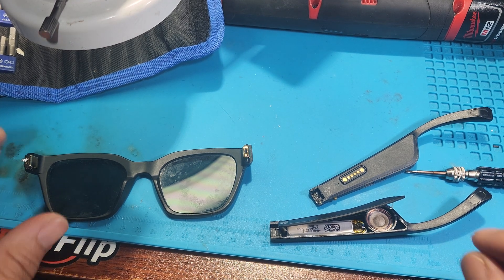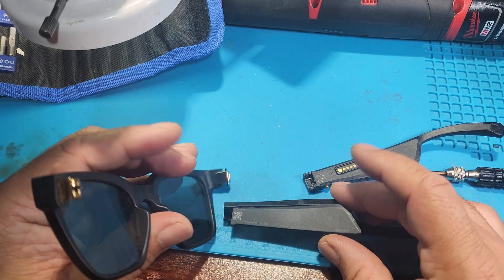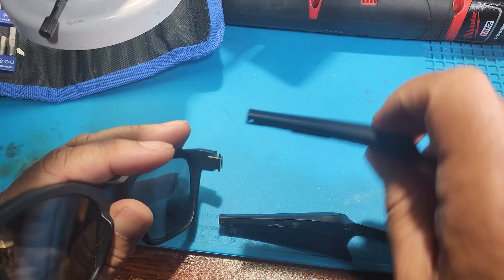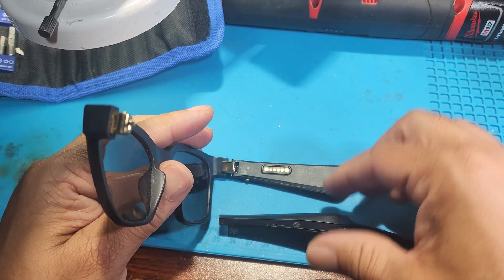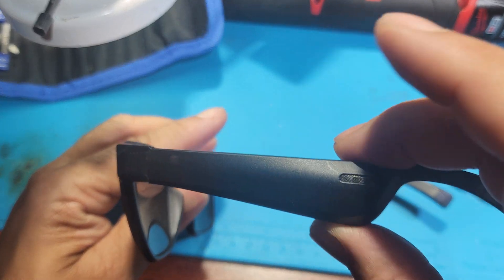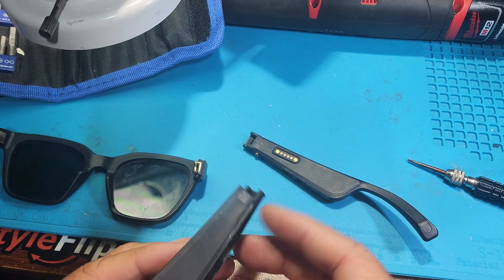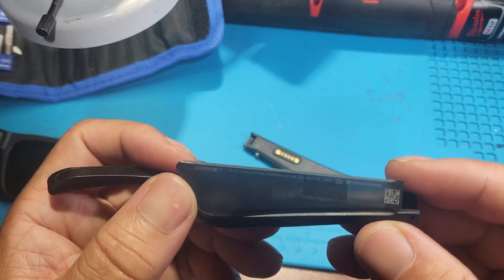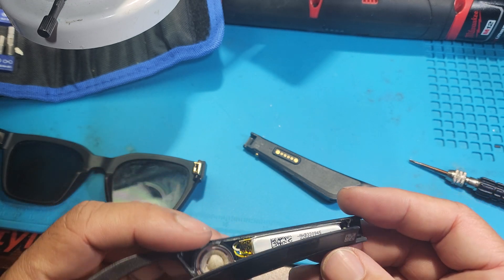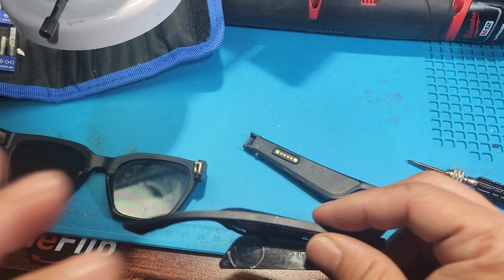Check it out, these are the Bose glasses — this goes here and this goes here. I'm not sure you can see, but this was damaged once.